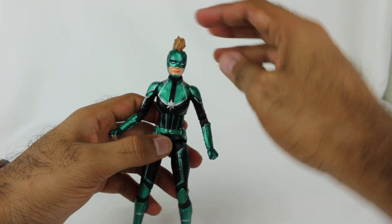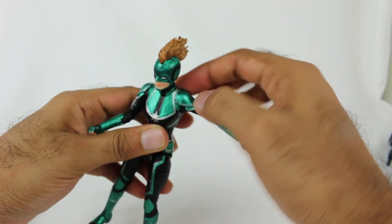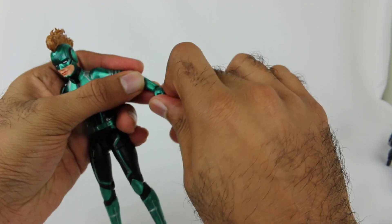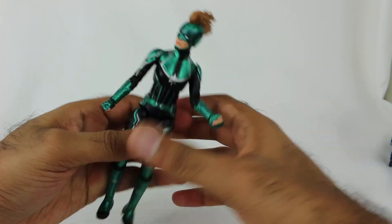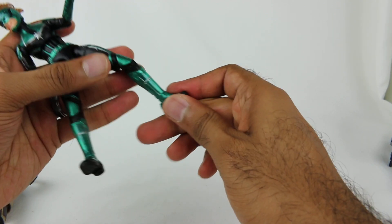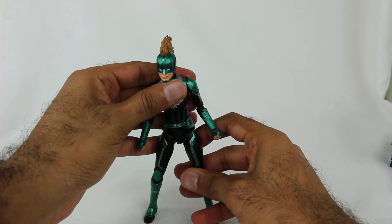Because I've done a review of the Captain Marvel figure before, real quick - you do have head movement, arms, they can also move up a decent amount because the shoulder pads are a little flexible. You have elbow movement, the whole bottom piece rotates, hand movement up and down. The entire upper body rotates and swivels, leg movement, rotation, double joint at the knee, and the feet do their up-and-down and swivel thing. There's Captain Marvel in the Star Force.